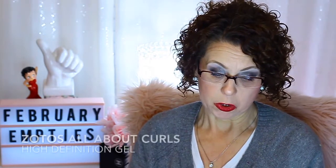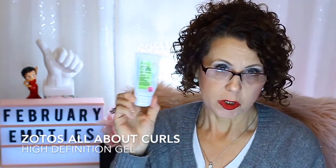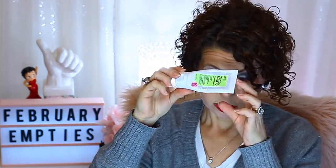Here's a product that was in a little kit. This was the Zotus Professionals All About Curls High Definition Gel — a crunchless ultra hold. I wasn't too crazy about it. I've been trying to do the curly girl method — not using silicones, parabens, or sulfates. But I just can't quit using my Weed Add Moisturizing Curl Quencher Gel; I like it too much. This was okay, and it didn't take long to use since there wasn't much in here. I don't think I'll repurchase it.